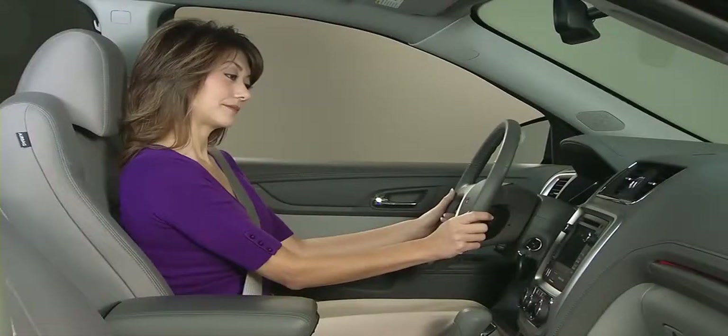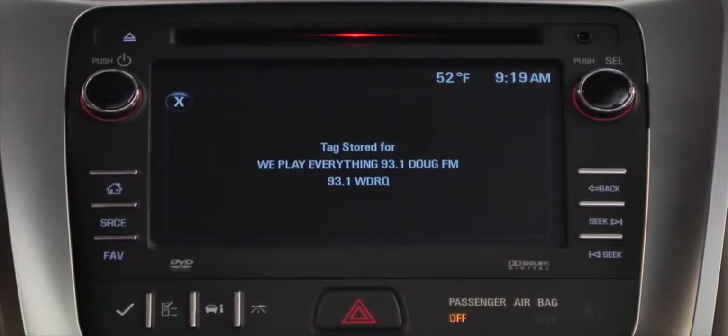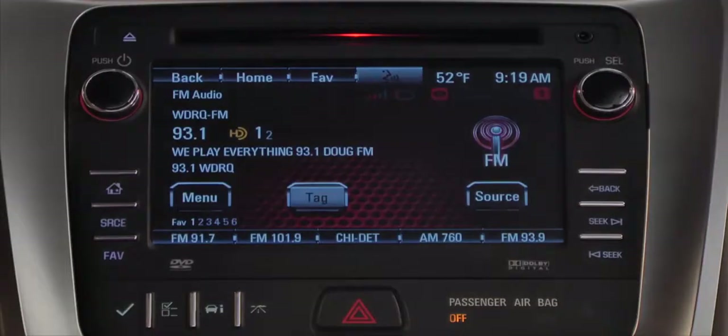HD radio also allows you to bookmark songs for potential purchase. Touch TAG when you hear a song you'd like to buy, and the next time you sync the USB device you use in the car with iTunes, it will offer you the option of purchasing the song.